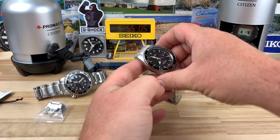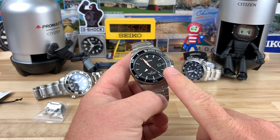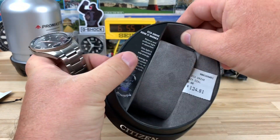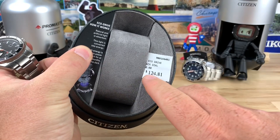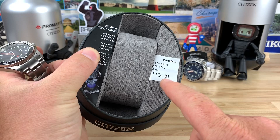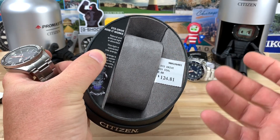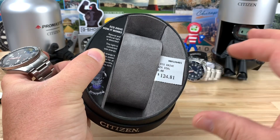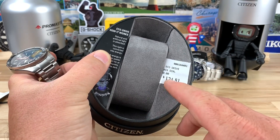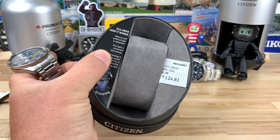Not really sure what we're gonna call this video. I picked this watch up at my local Sam's Club and this is why — the price tag on this guy was only $124.81. When Sam's Club does the $0.81 at the end of their price structure, that's the lowest price you're gonna see that item in their store. The retail on it is $350.